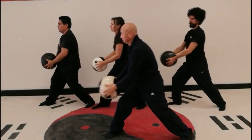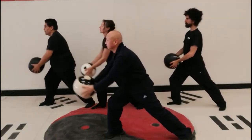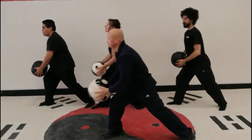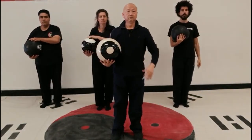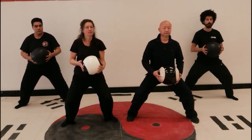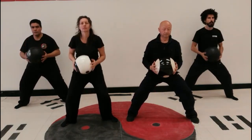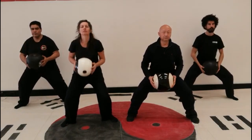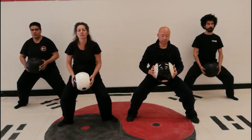Movement six: Pick the herbs, refine the elixir. In horse stance, carry the ball up and down. Circle the ball in the vertical plane in front of the body. First lean forward and then backward. Raise and lower your body by bending your knees in each rotation. This movement is good for strengthening the lower abdomen. It is also good for the rectum and can help with constipation.